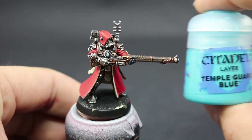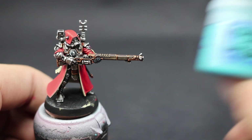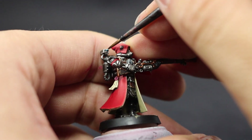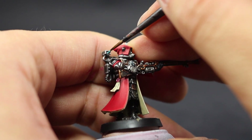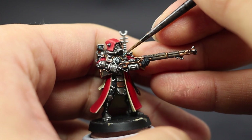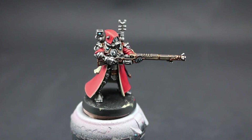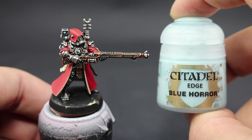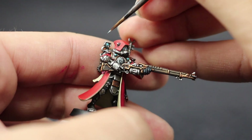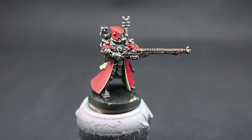Next I'm going to use Temple Guard Blue to paint all the lenses and little lights around the model — the lenses on the face and the light on the backpack. Be very careful not to paint on other parts; if you do, clean up with silver and a little Nuln Oil wash. Then with Blue Horror I'm going to highlight the circular protruding lights with a small dot in the center, and on the face lenses I'll make small lines on the bottom of the lens.